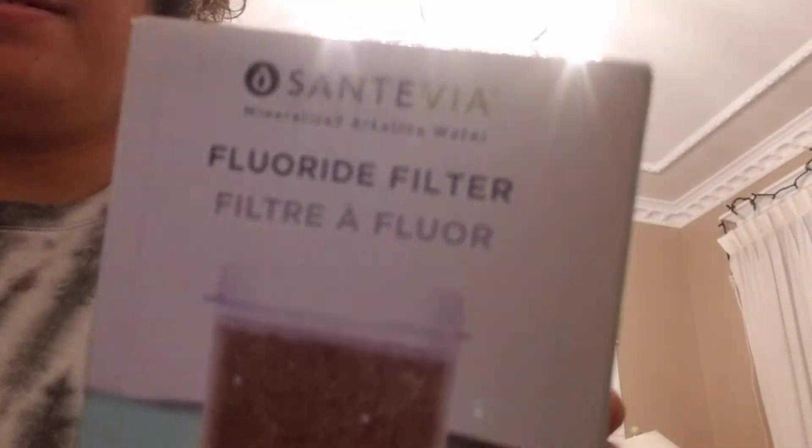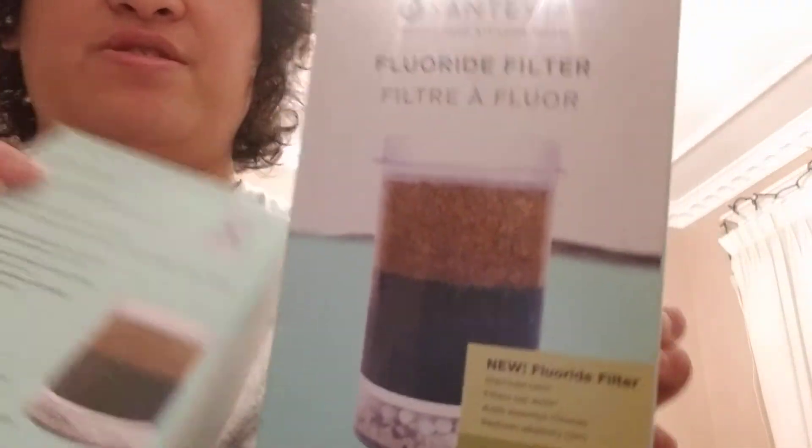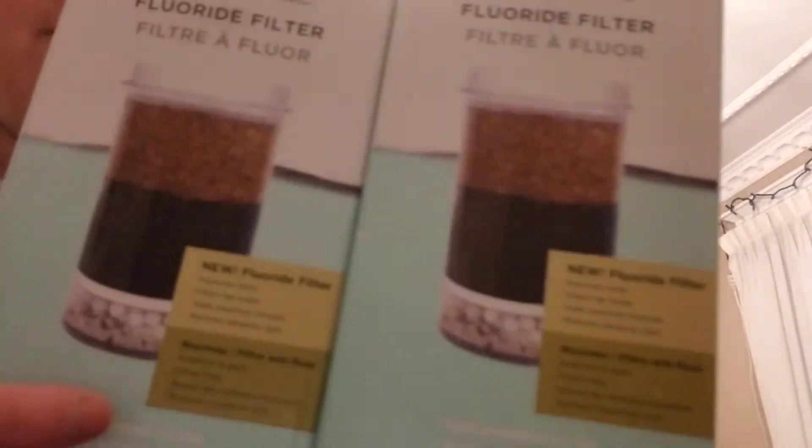And I got another one — same. I got two of these from Amazon.